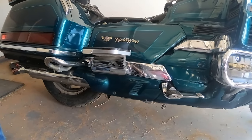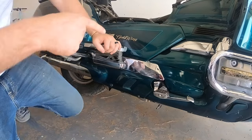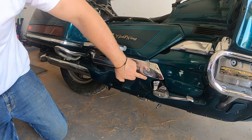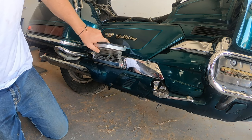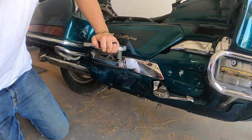Hey guys, Ken Restorations back with the 1996 GL 1500 Goldwing Special Edition Part 10. Today we are going to be getting the linked brake system working.